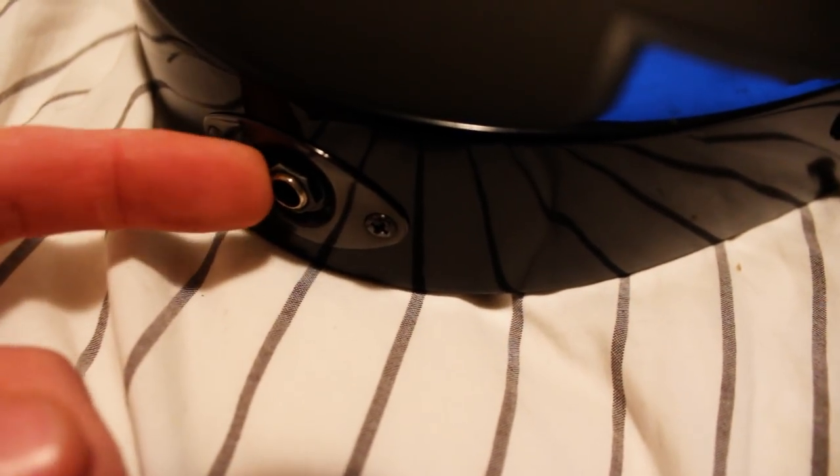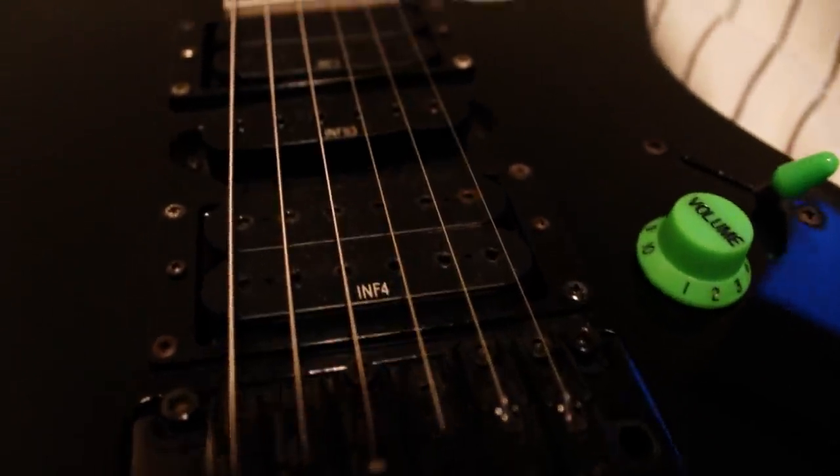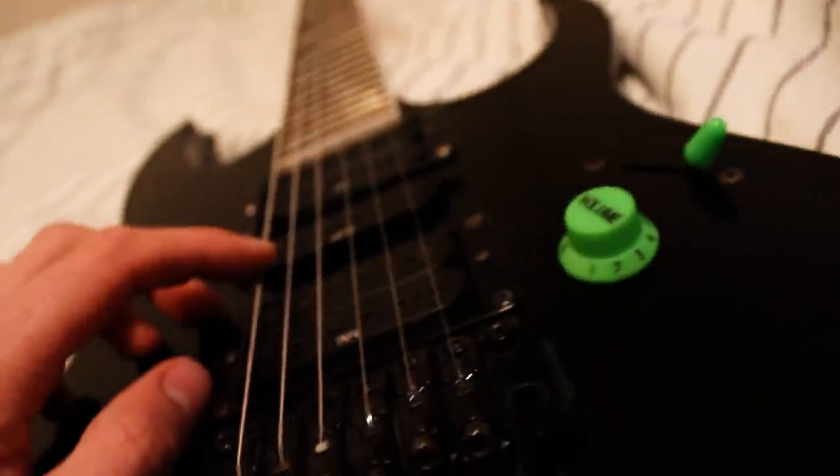I've also discovered some more damage in the paint right there, but that's not really too serious. And the output jack is a little loose, but that's an easy fix. So that's pretty much the state of this guitar right now as it is. I'm going to have to change the strings.